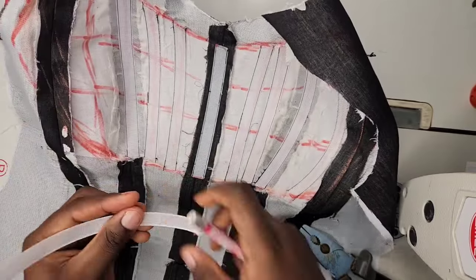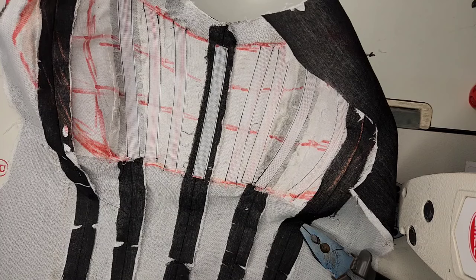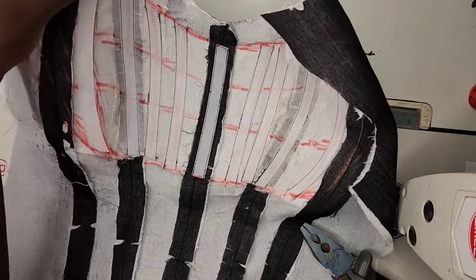After doing that, I'll go ahead to cut out the shape of my line and then continue sewing the vertical lines.